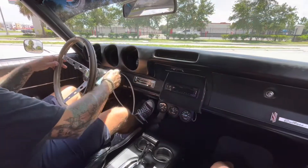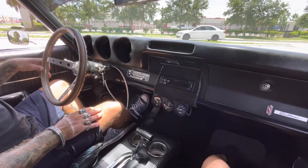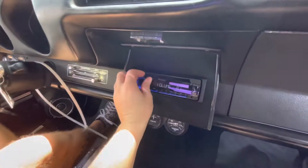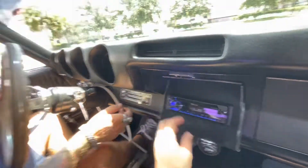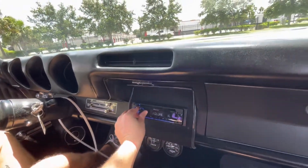All righty, crank her up — starts right up. We'll show you the radio works, there are some newer speakers back there, and the AC works as well.